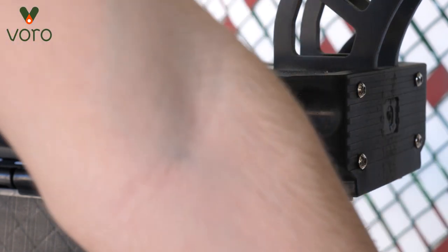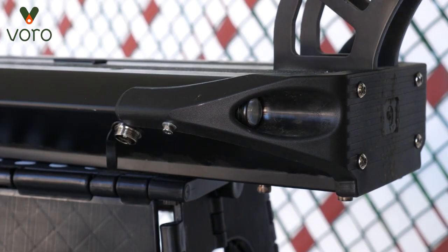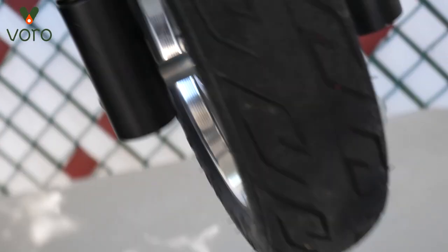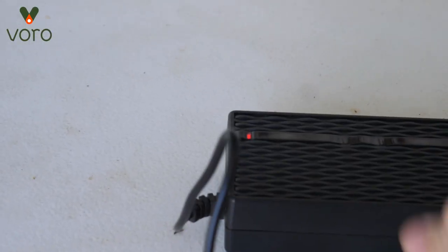Now most importantly we need to make sure that it charges. When you have a charger and it's plugged in it normally lights up green. So if we plug our scooter in and check the charger — it's red. So we know it's charging. It's good to go.